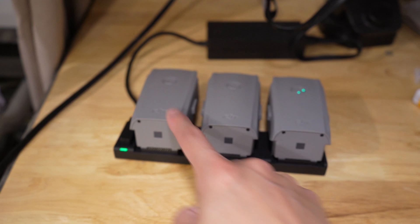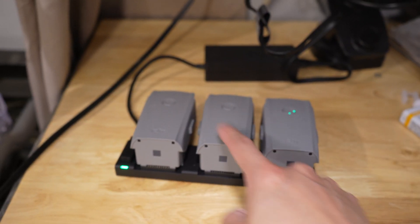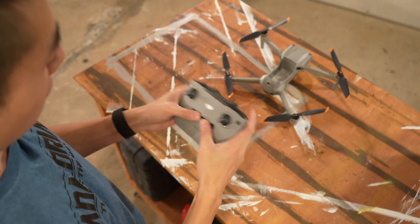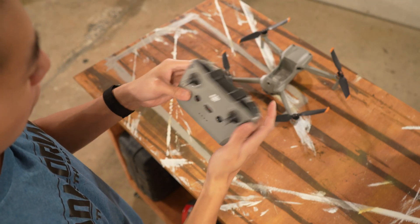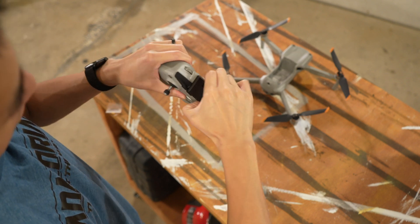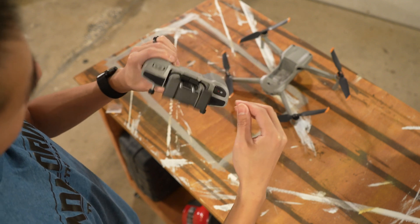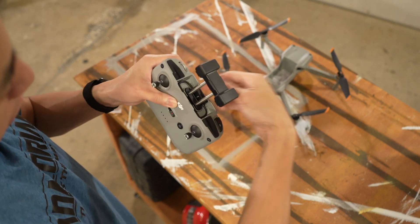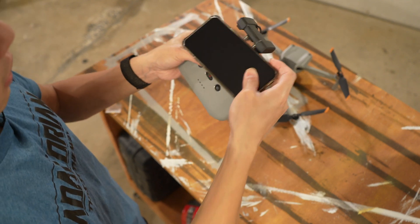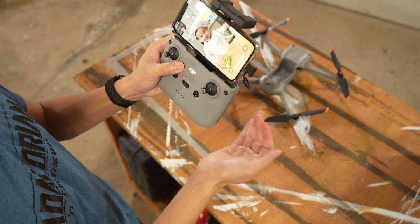Looks like there are three batteries on here — only one charges at a time. Once this is done, it jumps to the next one and the next one, and these two are just kind of waiting there. Looking at the controller, it looks like this is where the phone goes. Look at that — we got the cables right inside. So the phone goes in here and the cable plugs right in on the side. That's pretty nice.